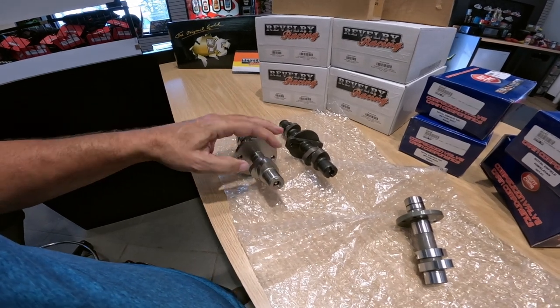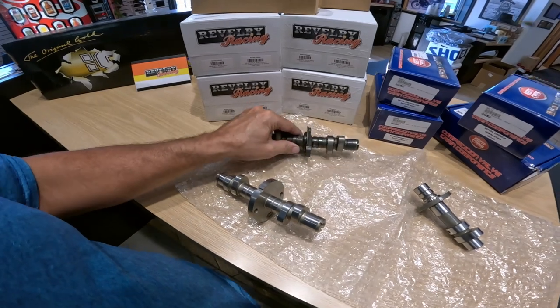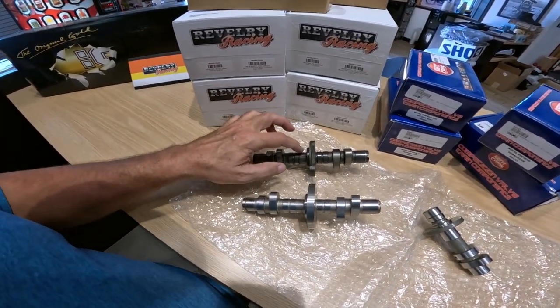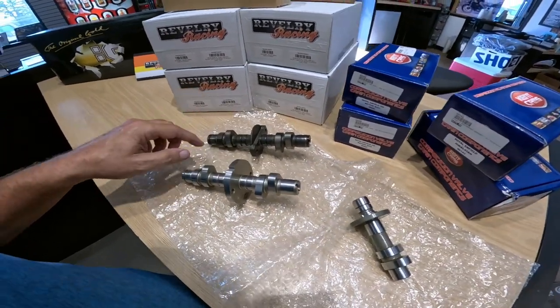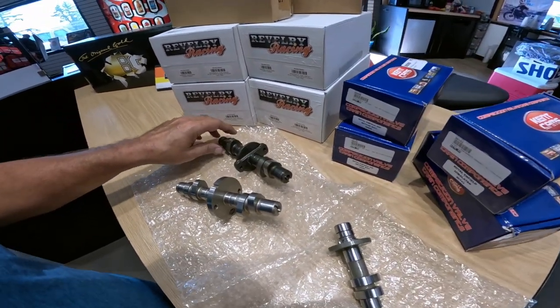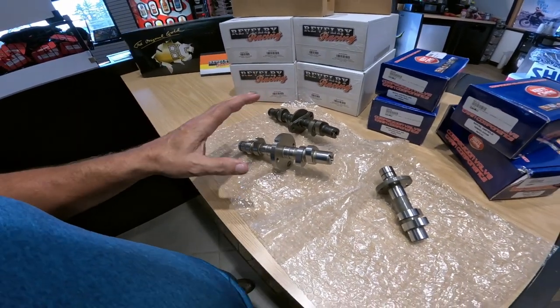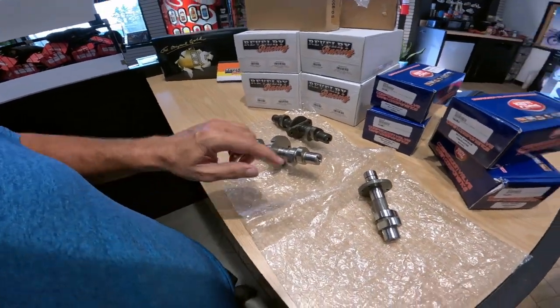This one looks more rounded. So it has a longer duration, higher lift, all that neat stuff. And then just look at the finish on this — this is like a milled piece, where this one, I don't know if it's forged or what, but this is the stock item. Quite a bit of difference, isn't there? The overall finish is much higher. With the Interceptor with this cam in there, it really sang a good song and ran great.